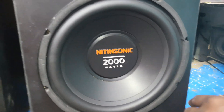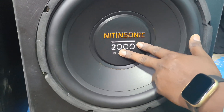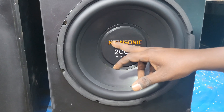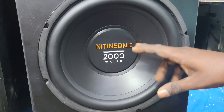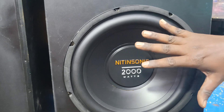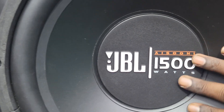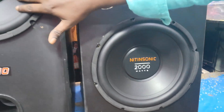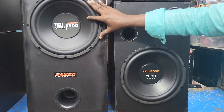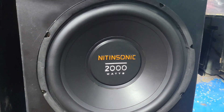The next one is Methane Sonic, 200 watt output. The last one is Methane Sonic, 2000 watt output. The last one is 100% JBL, with the label of the JBL company.